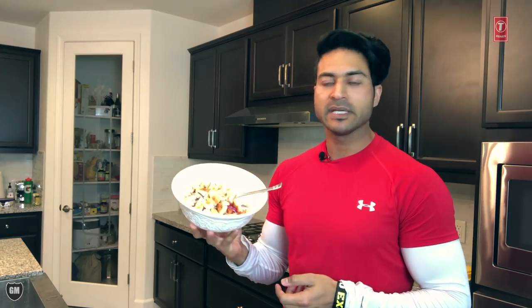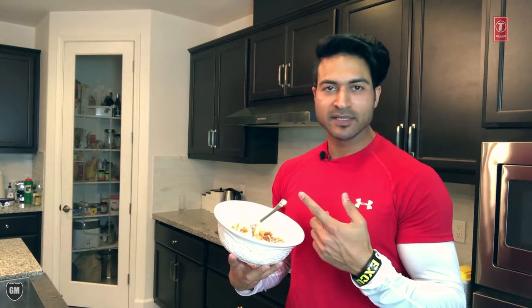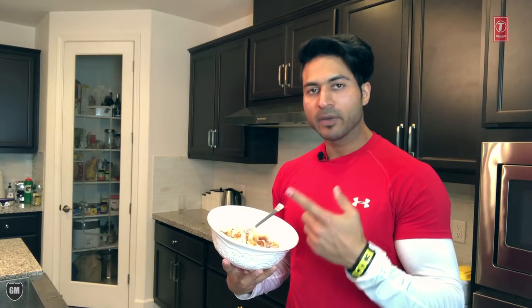I have a very simple recipe. I haven't used any oil. Let's check out what has been added to it.